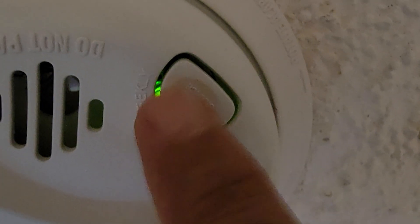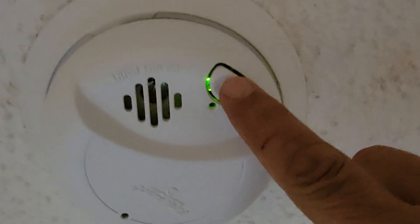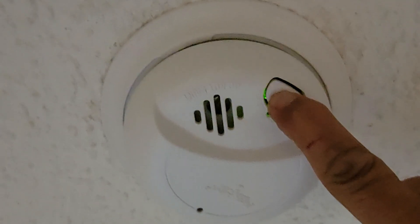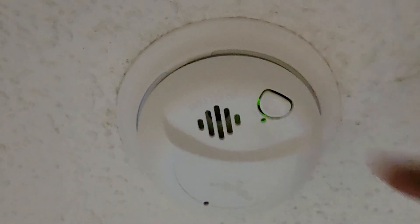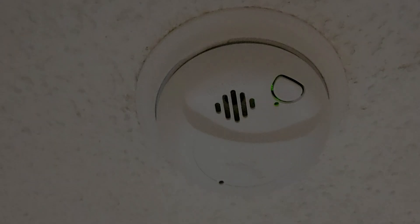You heard the echo of the other smoke detector on the other side of the house — that's the way it should test out every single month. That is proof that your repair worked, because now we know that the interconnect signal is working between the two smoke detectors. This is probably one of the most common wiring errors we see with smoke detectors, and this is what you want to avoid. Thanks for joining us folks, and we'll see you on the next one.